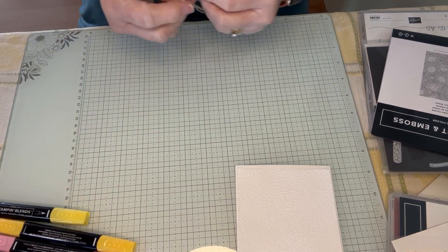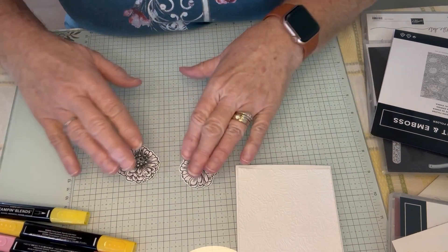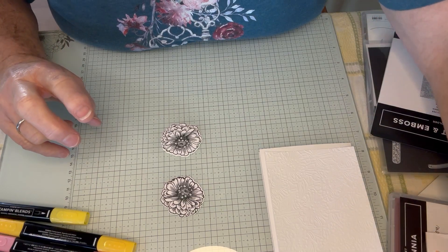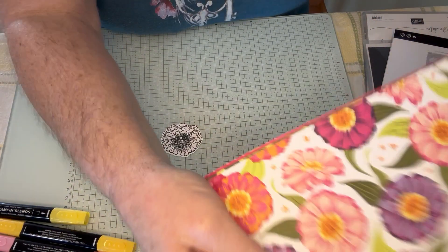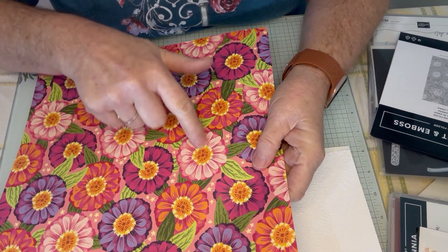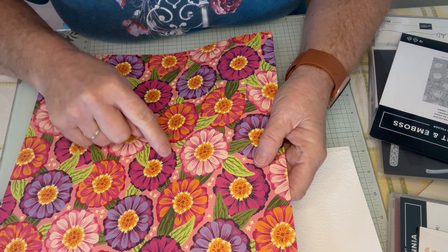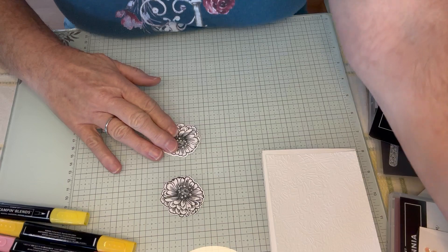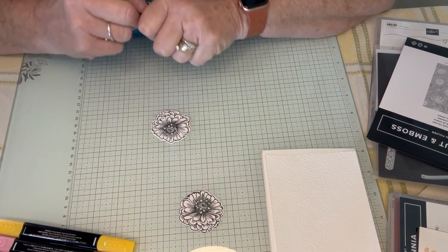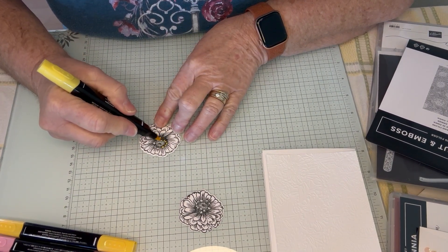And these are the zinnias. I've already stamped them and cut them out, but I want to show you how to color them in. I'm going to be using two different colors. This one is like the Flirty Flamingo, so I kind of followed that pattern. And this one is the Berry Burst, and I followed that pattern. So I start out with my Dark Lemon Lolly, and I am just going to color around this ring.